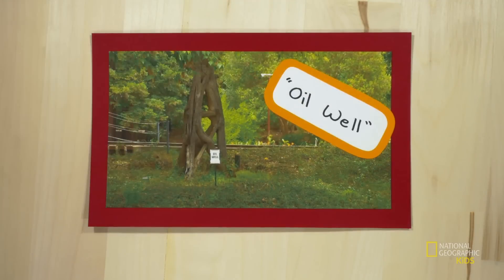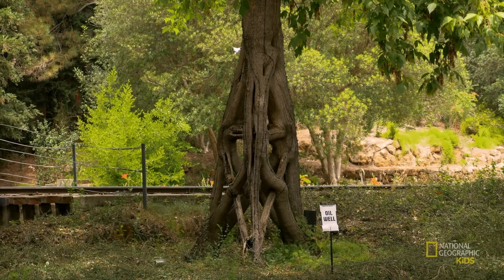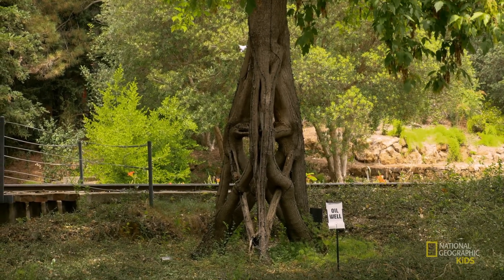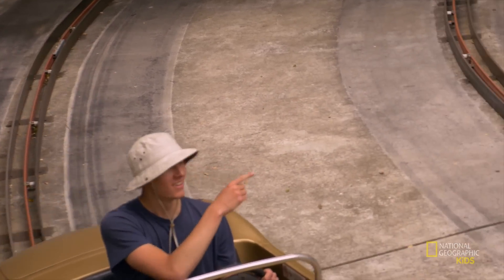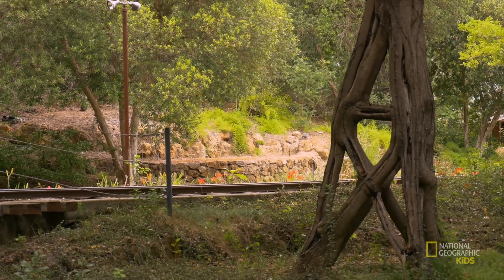Next up is the oil well. Perched on an island amongst the beautifully landscaped south county back roads racetrack, this bad boy doesn't suck liquid gold out of the ground, but instead greets excited speedsters as they round the final turn and race towards the imaginary checkered flag at the ride's end.